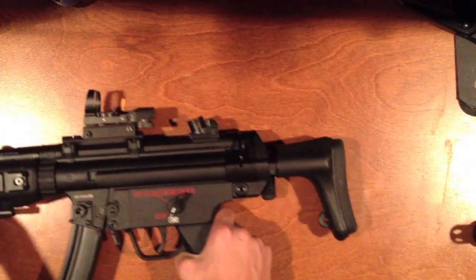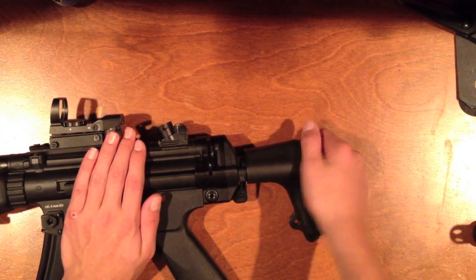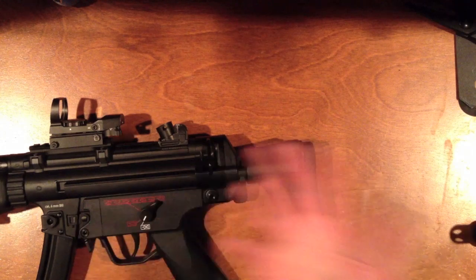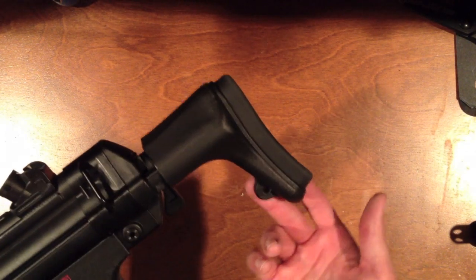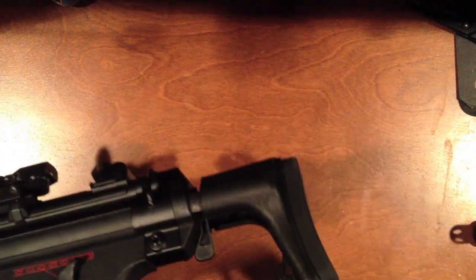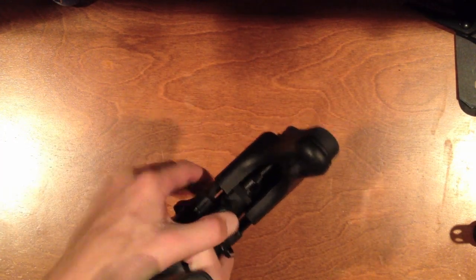Starting from the back, it's got a nice rubber padding near your shoulder. There's a sling point — you could put some paracord in there to pull out the stock. To pull out the stock, you're going to want to move this tab over to this side and then just pull it out.